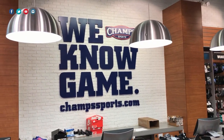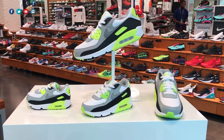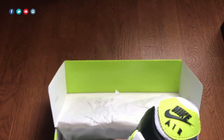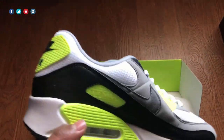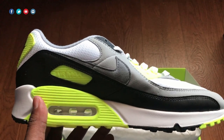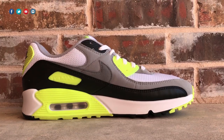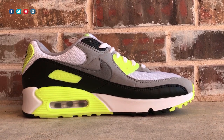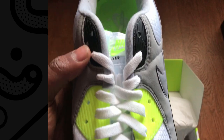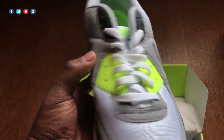I was fortunate enough to get this from Champ Sports. The shoe retailed for $120, but I had a $20 coupon which allowed me to get it for $100 — at that price point, I must cop. Especially if you are a Nike fan, but even if you're just a general retro runner fan, this is one you gotta have. A lot of people like the Infrareds, which is another great colorway, but this one is equally as nice.